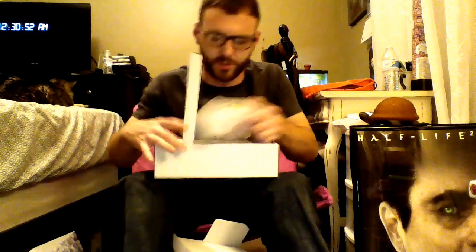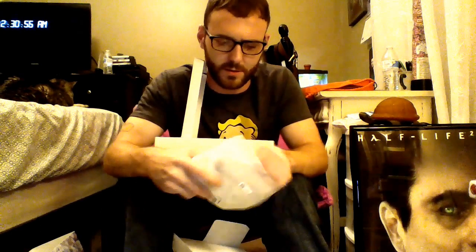Nice slim packaging. I was told this is internal power. And here's the new controller with the textured grips — the controller came out already.